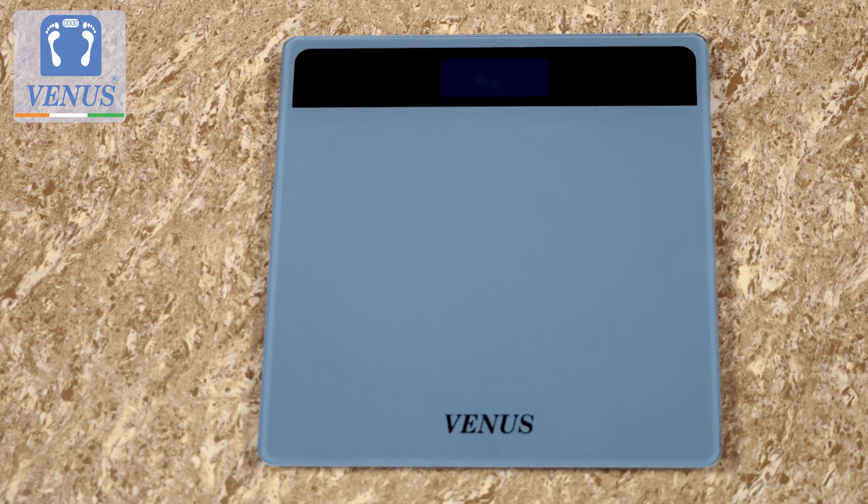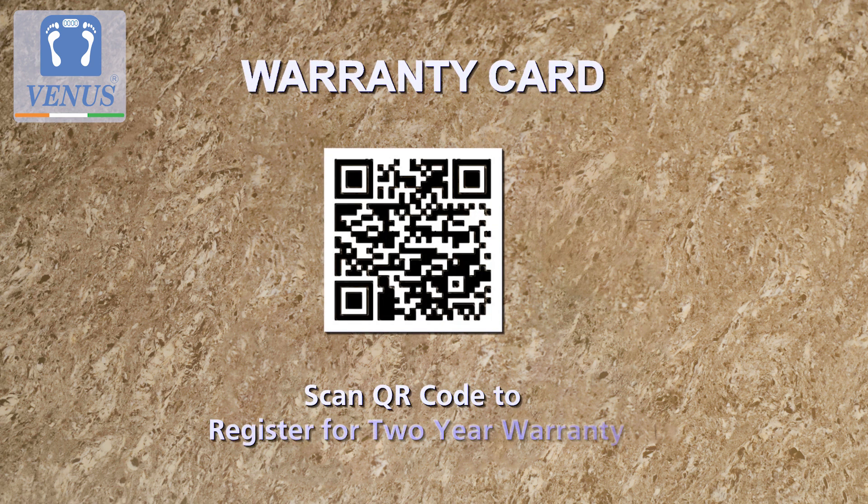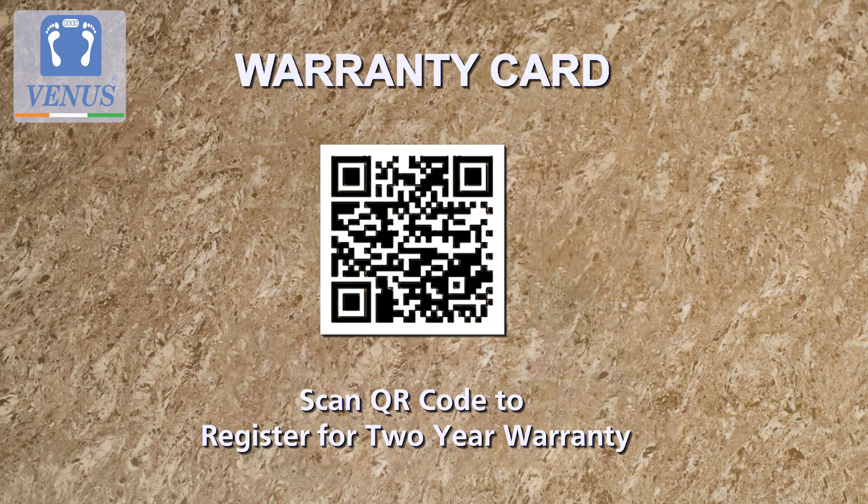The scale comes with a 2-year warranty against manufacturing defects. To register for the warranty, just scan the QR code available on the warranty card that comes with the scale.